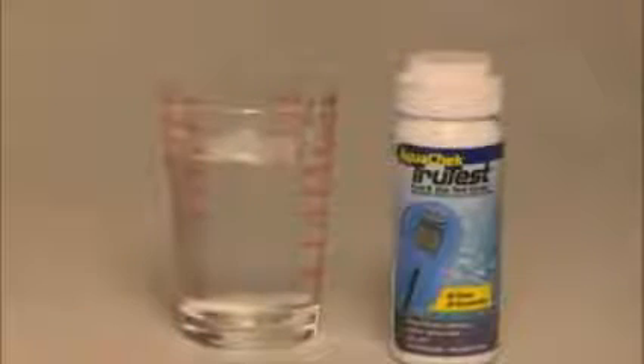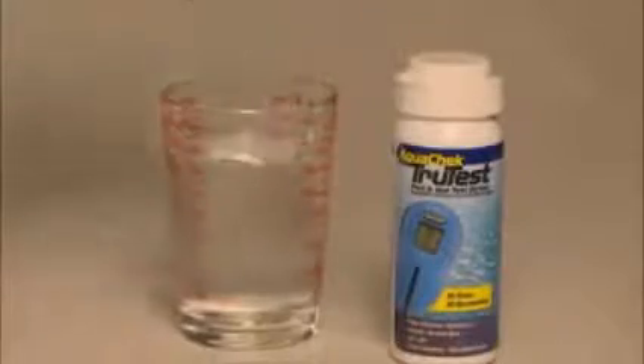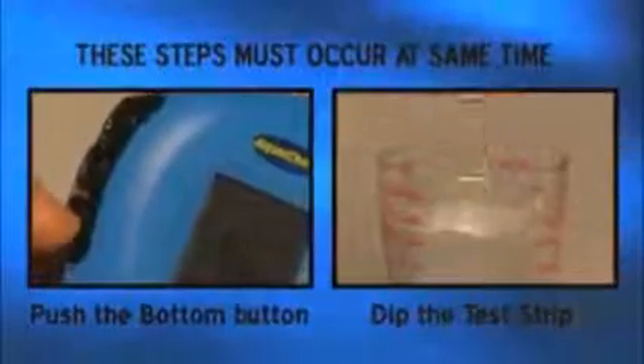To begin testing the water, press the bottom button located here on the meter. At the same time, dip a TruTest Test Strip into the water, completely submerging it. It is important that you do these two things at the exact same time.